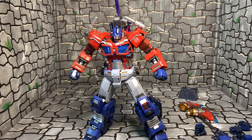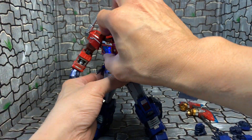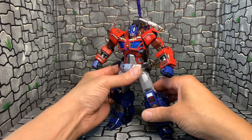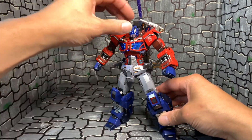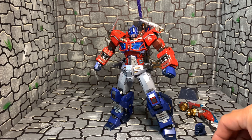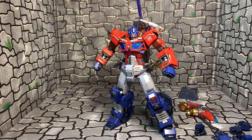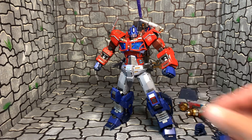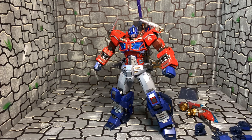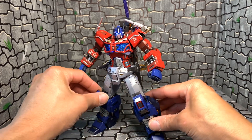And as you can see — oh god, man — this thing is just sick. Sick. The hands are on the peg — about the same mechanism as the six-inch Flame Toy Prime. But yeah, this thing is sick. Crazy range of motion.